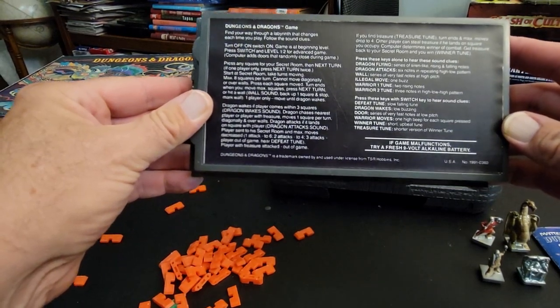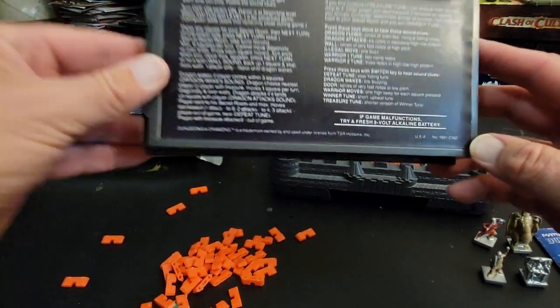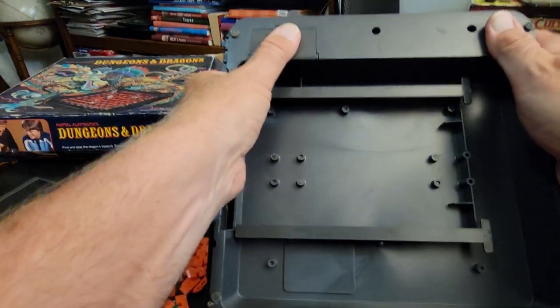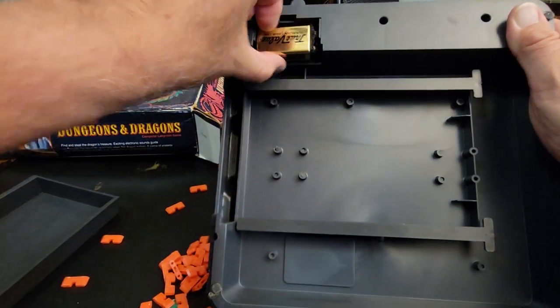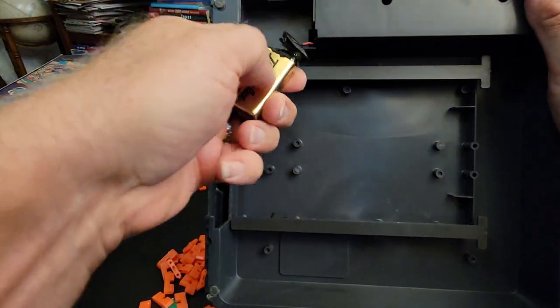Dragon flying is siren — rising and falling tones. This is great. Try a fresh 9-volt alkaline battery. There's probably a 30-year-old battery in here. Oh man, look at that — it's completely corroded.